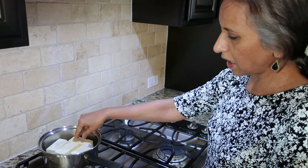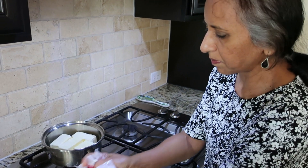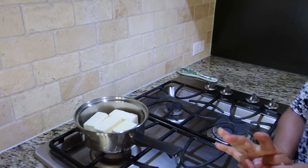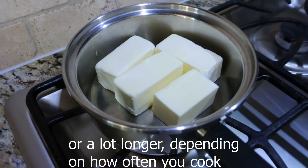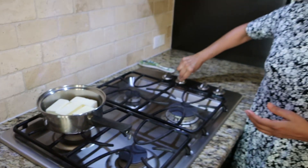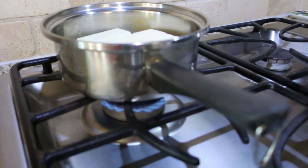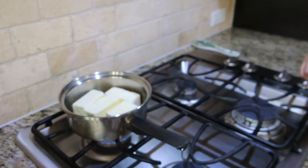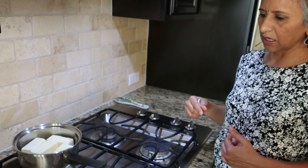If you use like a one-pound box, it'll last probably two to three weeks. I'm going to turn on the flame to maybe number four for a while, and then turn it down as we cook the butter.